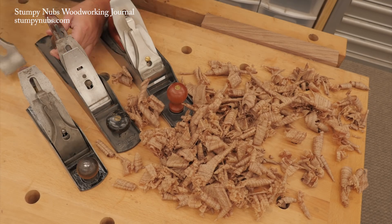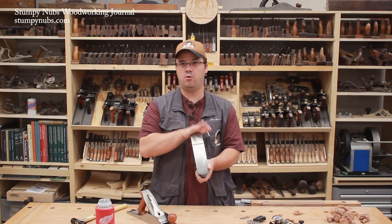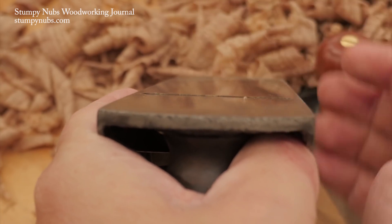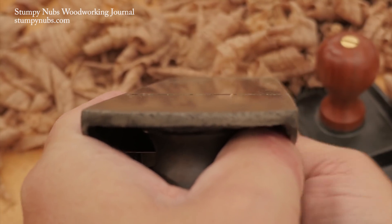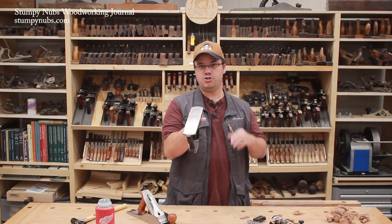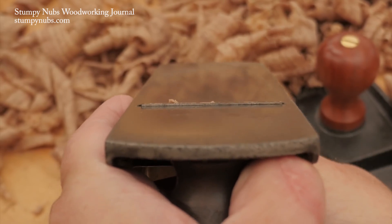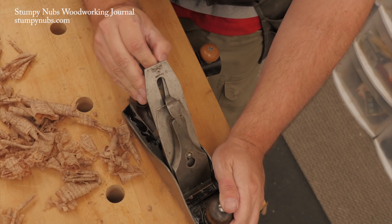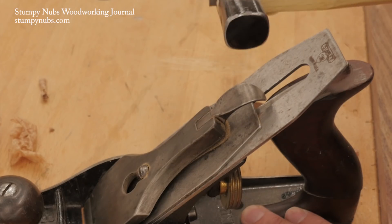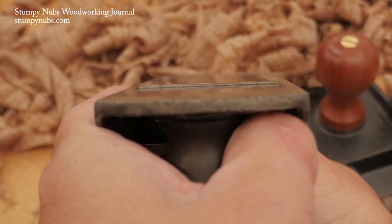When you return the iron to your plane, you must always first sight down the sole, usually from the front or toe end, and then fully withdraw the iron up inside the plane and then advance it forward with the depth adjustment knob until the edge just begins to peek through the mouth. From this toe end you can usually see a shadow beneath the edge of the iron as it begins to appear. Then you use the plane's lateral adjustment mechanism, or sometimes I find it more accurate just to tap it with a little metal hammer, to adjust the iron left or right until the edge appears to be parallel to the sole.